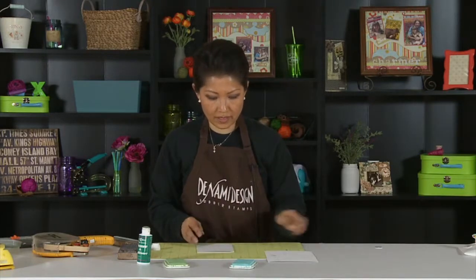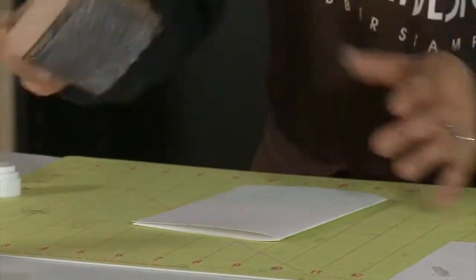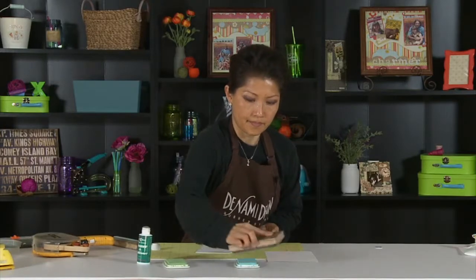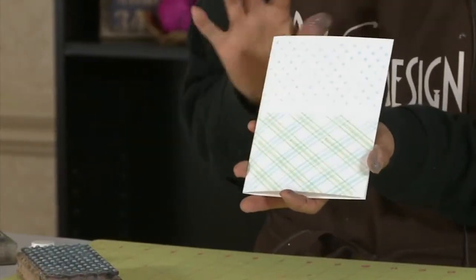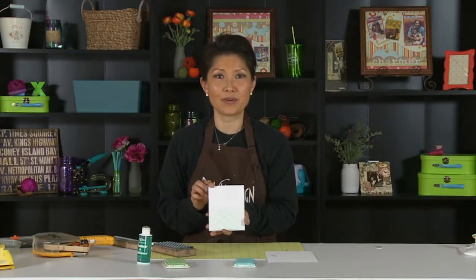When you remove the mask, you've got a beautiful background. To finish it off, I'm going to take this polka dotted background and ink it up like this. It's a great backdrop for whatever you want to put on there. So there's my plaid background. This is Nami with the tip of the day for Scrapbook Expo.